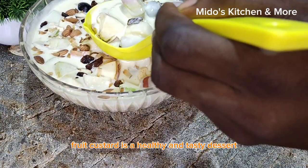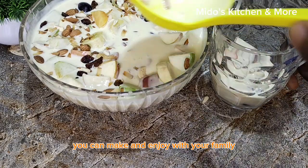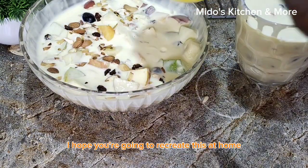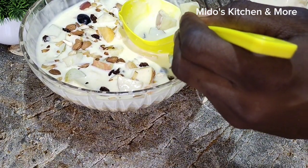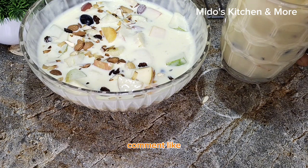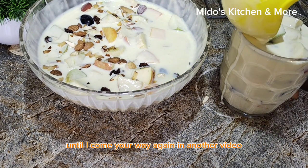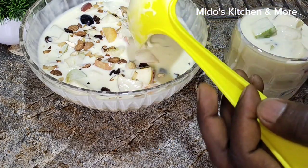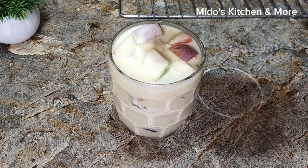Fruit custard is a healthy and tasty dessert you can make and enjoy with your family. I hope you're going to recreate this at home. Please subscribe to my YouTube channel, comment, like, and share with friends and family. Until I come your way again in another video, bye for now. Thank you.